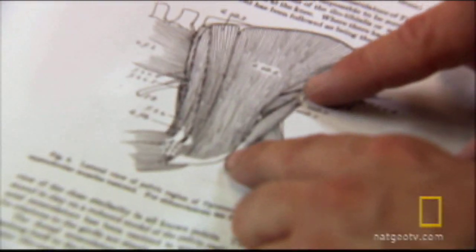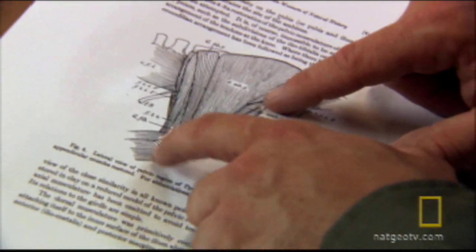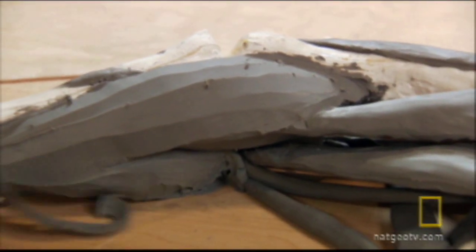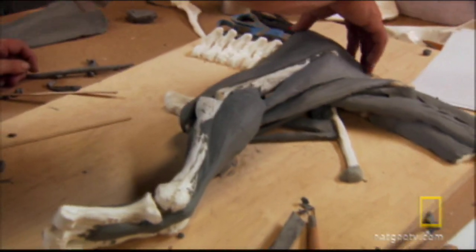When we study muscular reconstructions on dinosaurs, we're a lot of times looking at two-dimensional drawings, none of which give us a three-dimensional view of how those muscles work, how they weave in between each other, and how the masses fill out. No one knows what a fully loaded T-Rex looked like under the skin.